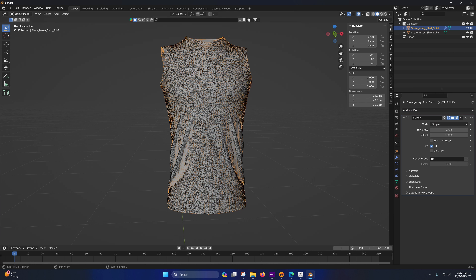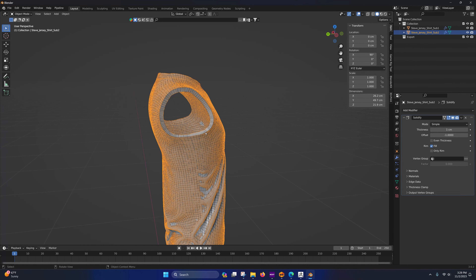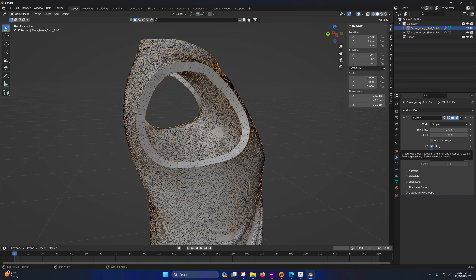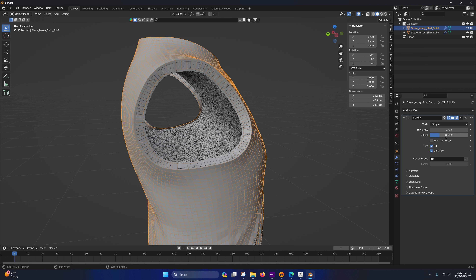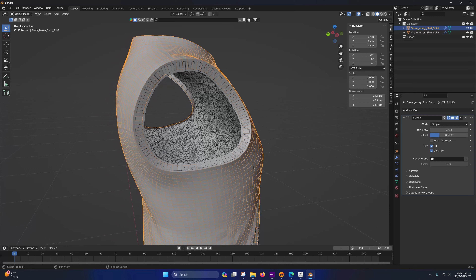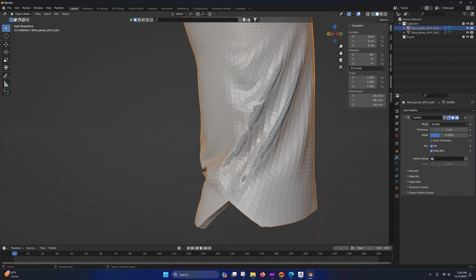Open Blender, press A to select all, delete, go to File > Import > Wavefront OBJ. When we work with OBJs it's going to mess up the scale, so we'll have to rescale it. Select the two OBJ files and import. Come over here to Scene Units in centimeters and press the arrow — you'll see it's insanely big. We'll fix that.